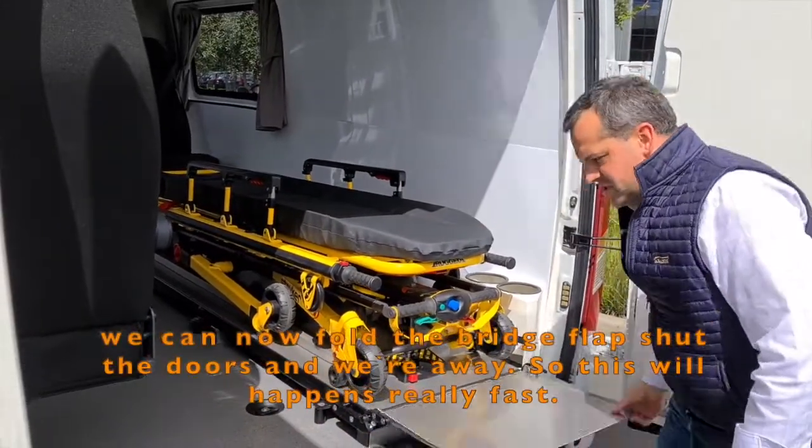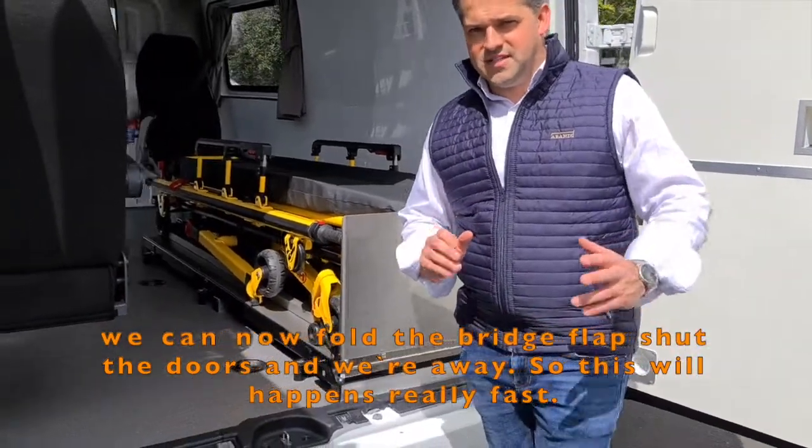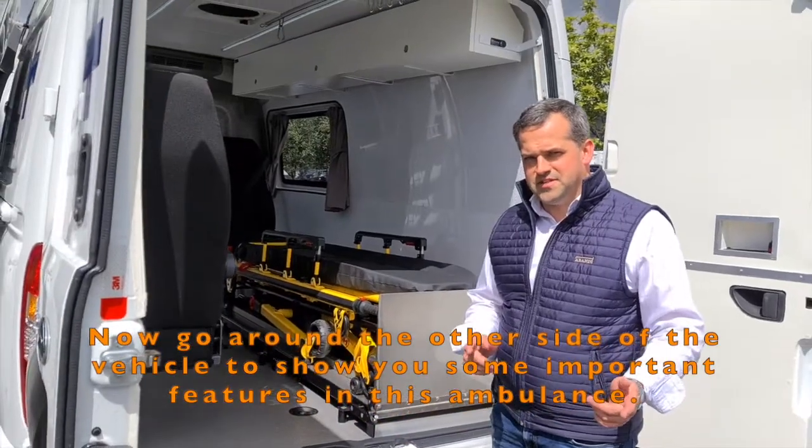We can now fold up the bridge flap, shut the doors and we're away. This all happens really fast. We now go around to the other side of the vehicle to show you some other important features in this ambulance.